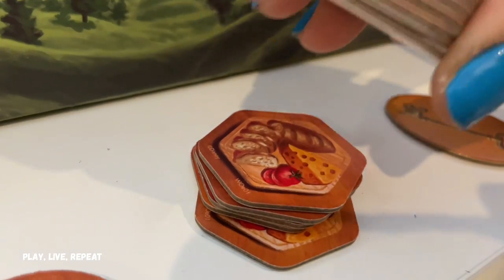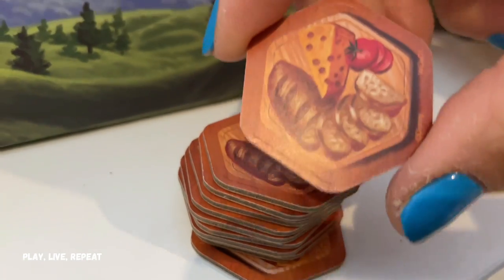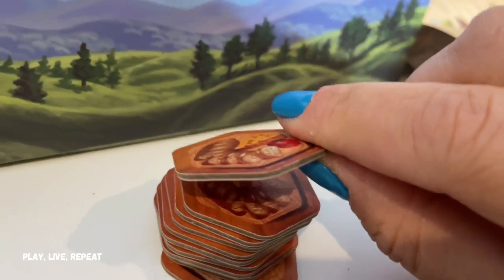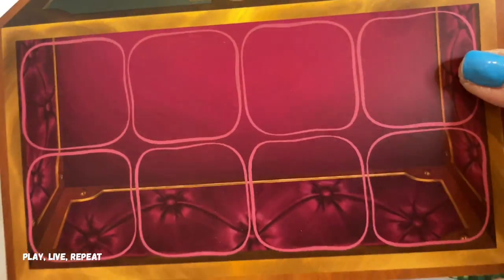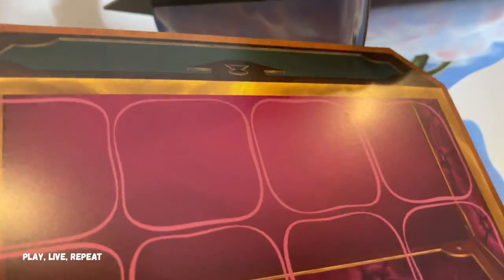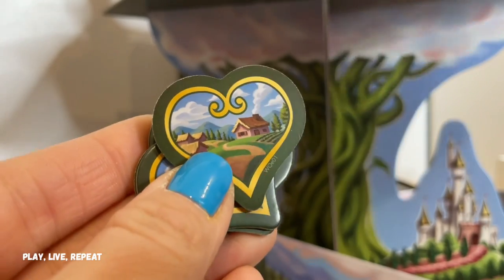You're going to separate the food tokens by shape and keep the plates facing down — you should not see the white part. It actually shows the ingredients. Keep it plate facing down. Here is the lockbox mat; you're going to place the golden harp on one of the eight boxes.